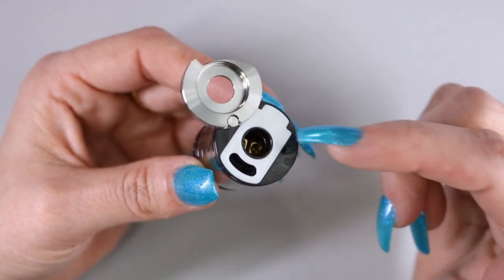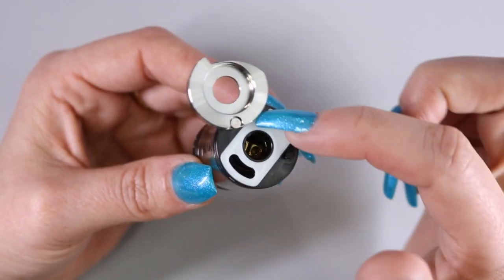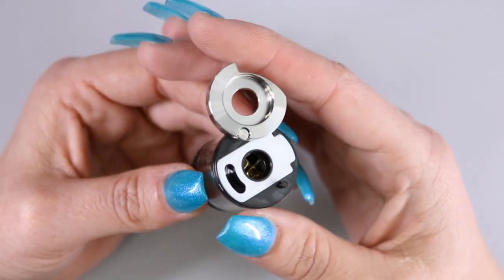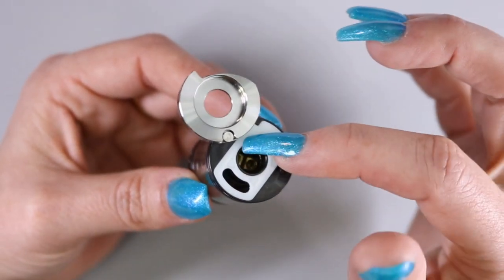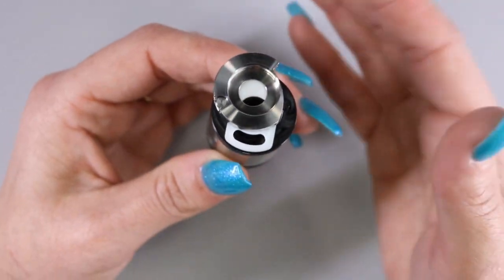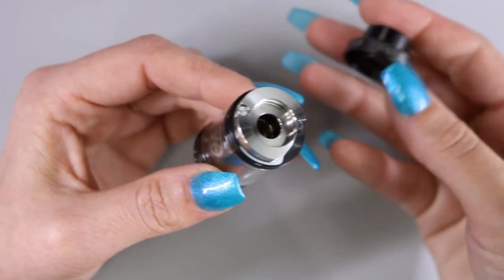I would like to note that although you can take this apart to remove the gasket, they do not include an extra gasket for you to replace it with. I don't know if that's just an afterthought or if they actually sell replacement gaskets for that. But we can go ahead and put that back on.